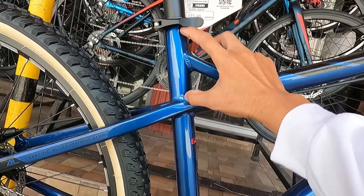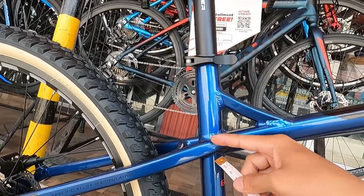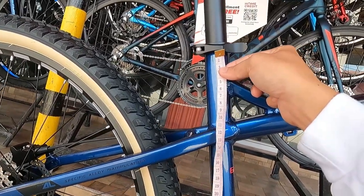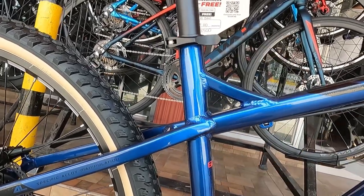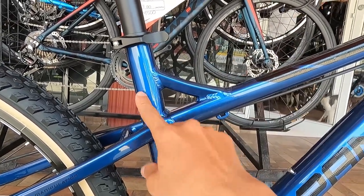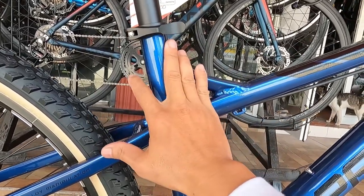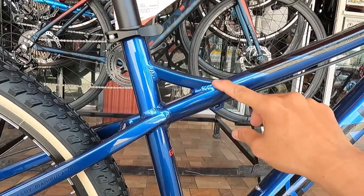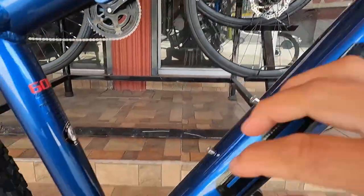Ang ganda neto. Medyo mataas yung pagkakaba, medyo mababa yung pagkababa ng seat stays sa top tube. Nasa 120mm ang ibinababa nya. May nagpapatibay dito - kung wala ito malamang humina, bumaluktot. Hindi sya smooth welding guys, maraming uod ng pagkakawelding. Ganon din dito, kitang-kita.